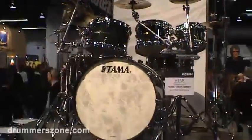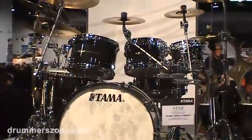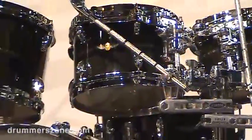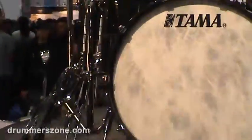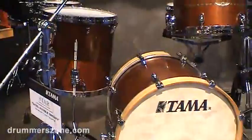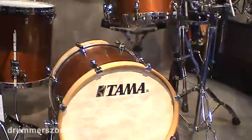On display here is the Tama Star Drums, the complete new flagship of Tama, which you can see in another movie on Drummazone.com. Beautiful satin antique brown maple drum kit.